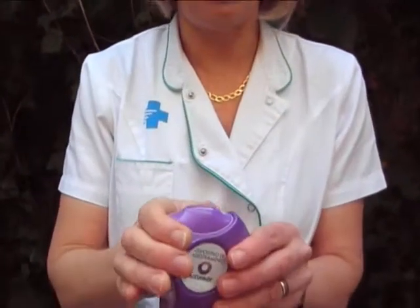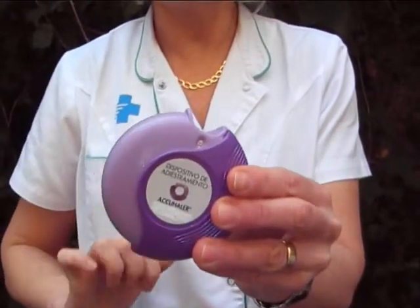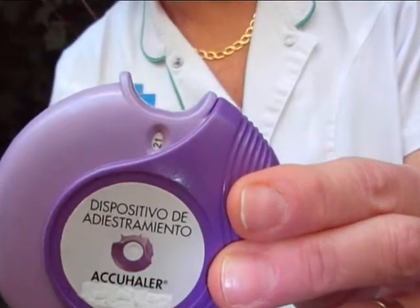Close the inhaler by pressing the thumb grip back to its initial position and rinse out your mouth with water. You can see that there is a counter that indicates the remaining doses.